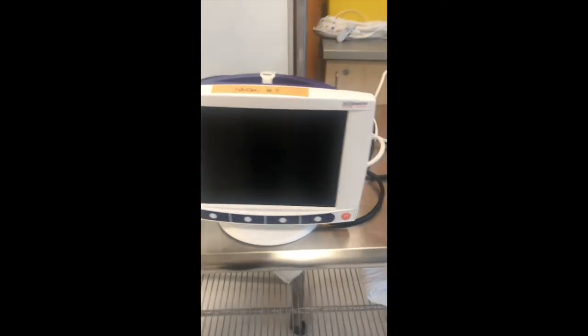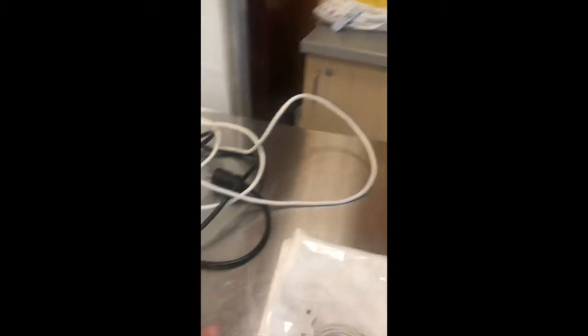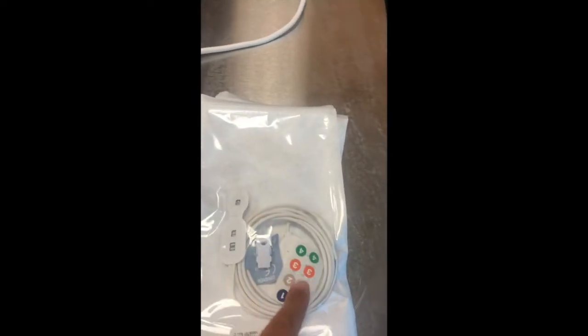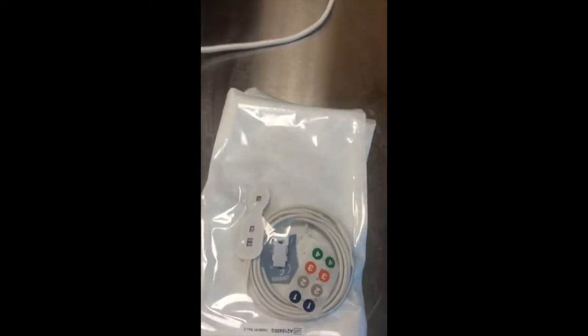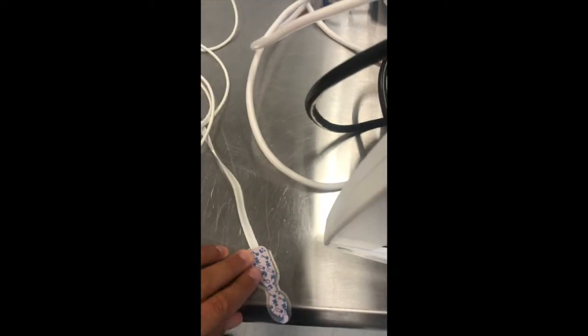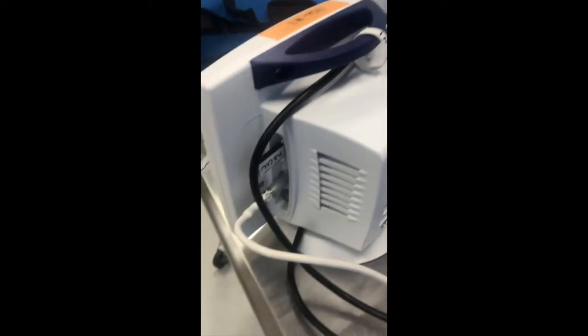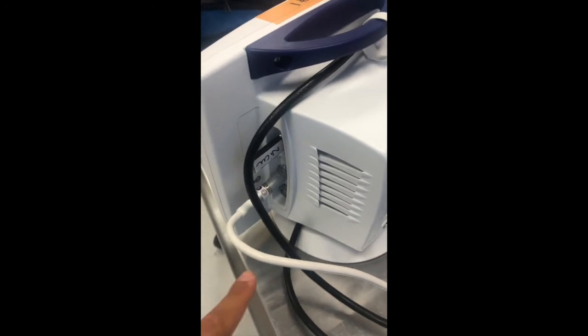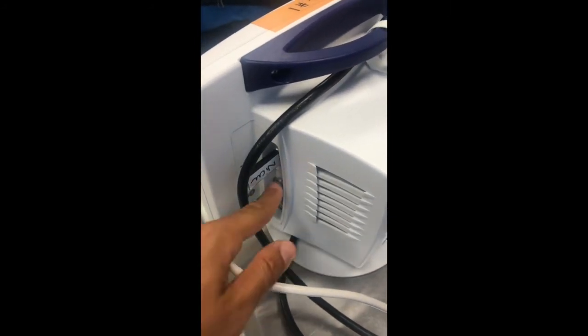For the placement of the NIRS monitor, you need the monitor plugged, and your sensors which come in a package. There's a sticker on top, and they have numbers to identify them easily. Typically, we put sticker number one on the sensor and also number one on the connector, so we know it connects to port number one whenever we have to unplug or re-plug. There is also a USB key that allows us to record the raw signal of the patient during monitoring.